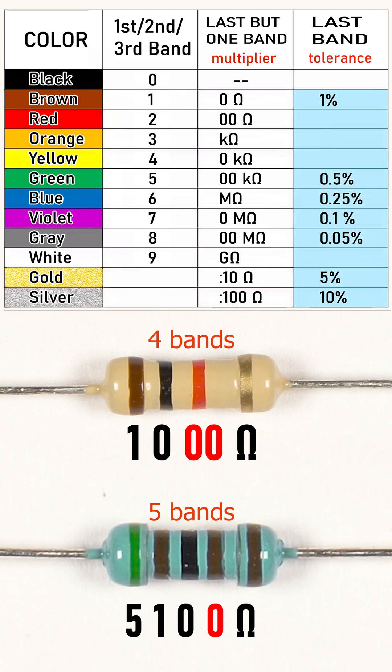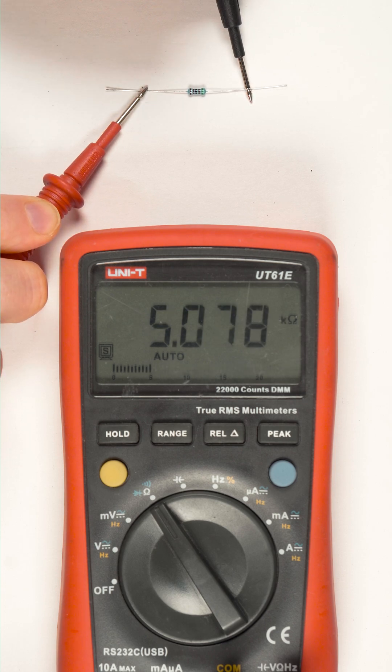The very rightmost band contains the resistor tolerance value. And if all else fails, you can just as well use your multimeter.